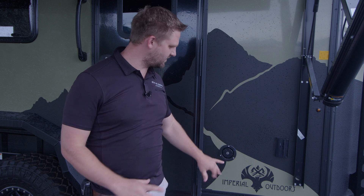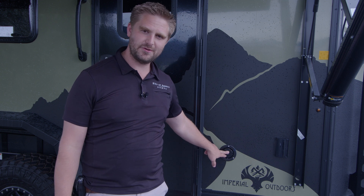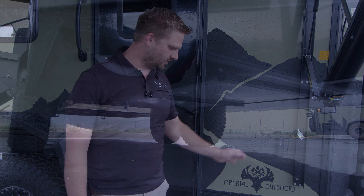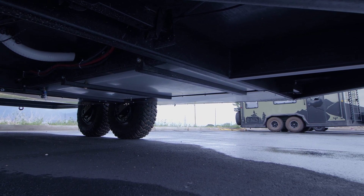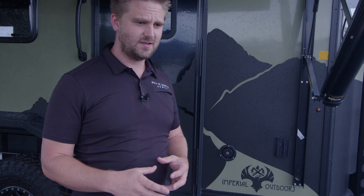Easy to fill — you literally just have a fill port right here. You fill it up there, it's lockable, and that drops right down to the tank. Underneath the trailer we've made custom brackets to hold the tank up, and the tank itself is also custom. I tried really hard to find one I could just stick up there, but none had the same size and dimensions to work for it.